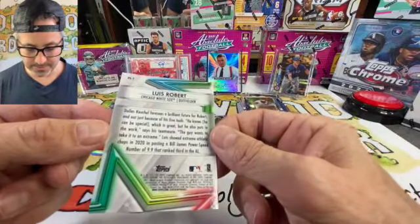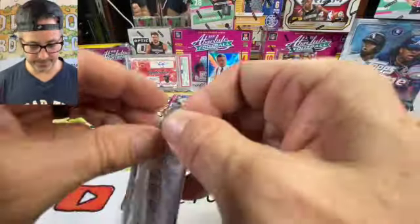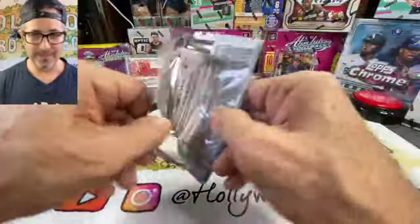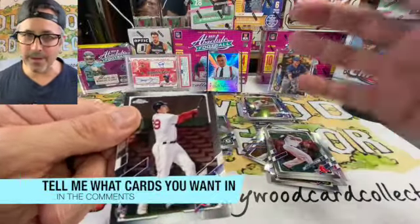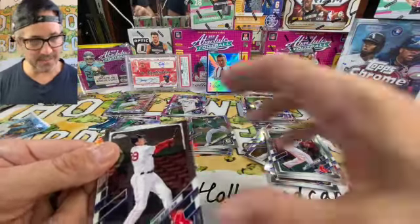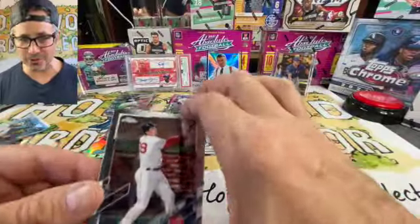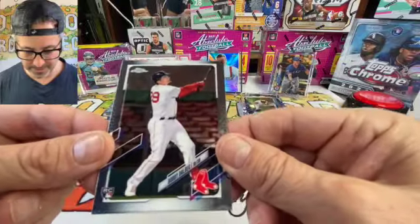Luis Robert Future Stars — that's a good card right there! Yes sirree. Two more packs left. Again, thank you for stopping by — hit that like and subscribe. Kids, if you see any cards you like, put it in the comments and I'll send them to you. If you can't afford cards, I'm happy to send you boxes I've already opened — no charge, just to help grow the hobby.